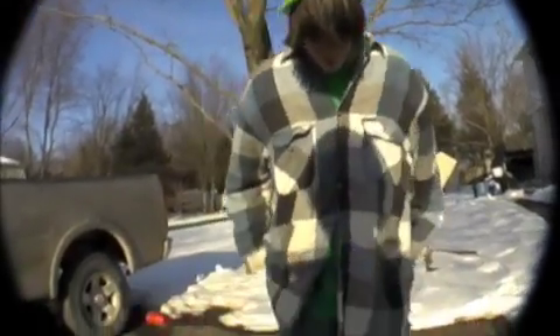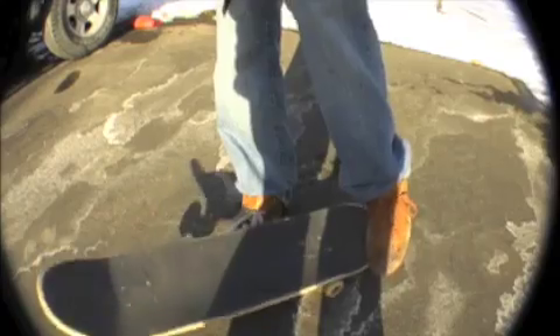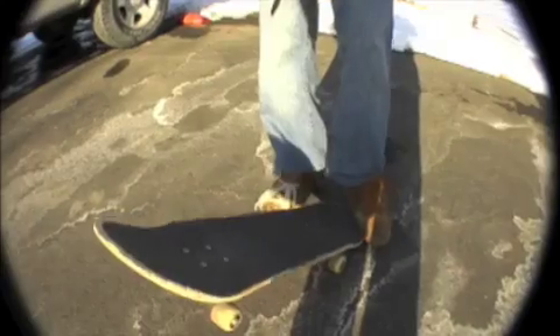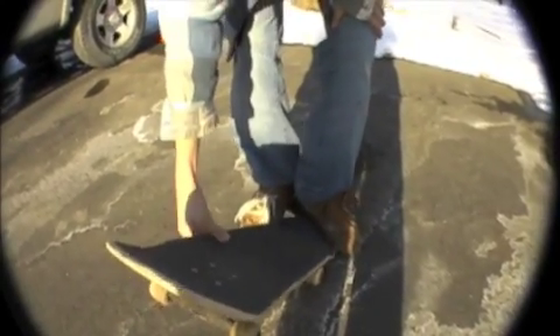Okay, to do the tray flip your back foot — like he said, it's going to be like this. So you scoop — it's not just a shove, it's like a scoop, and you have to do it really hard because it's all about the back foot.